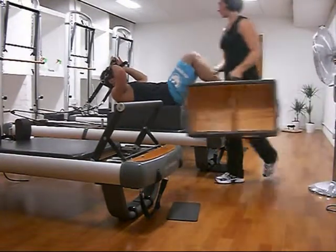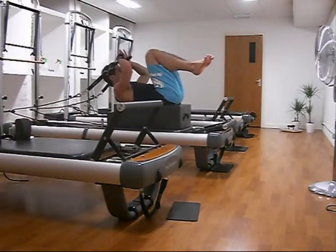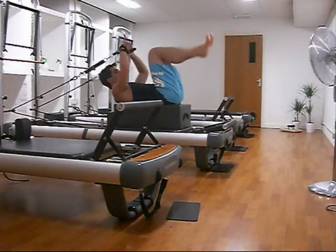Welcome to week four. I'm on the reformer. This is the backstroke exercise, part of the long box series, very similar to the mat work exercise of double leg stretch.